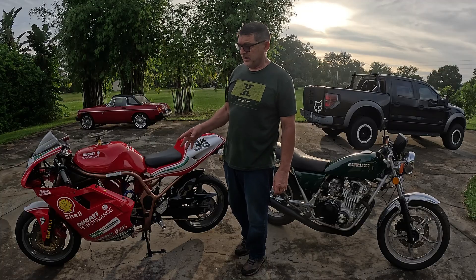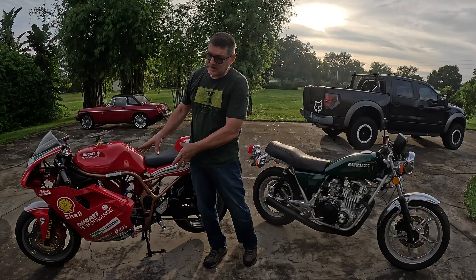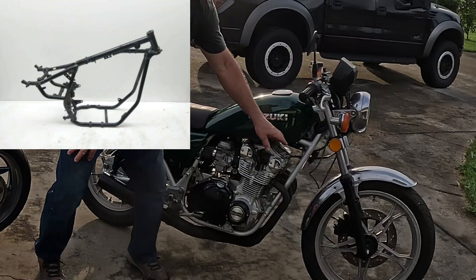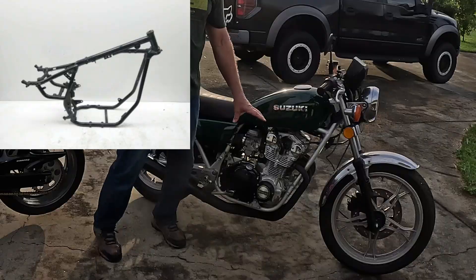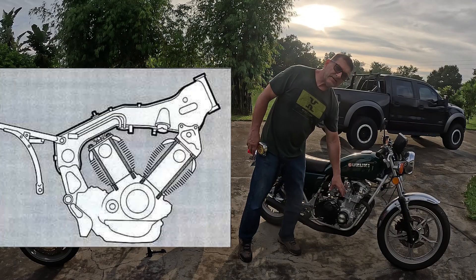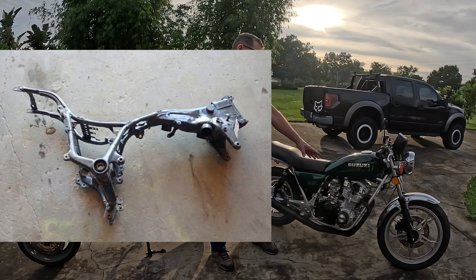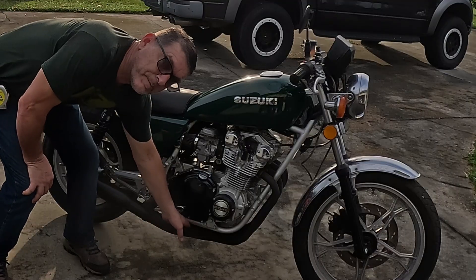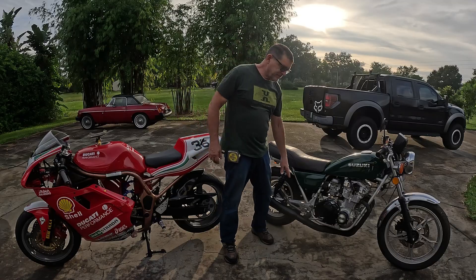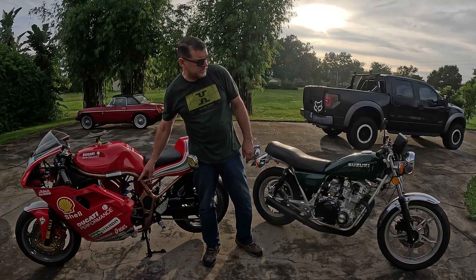The things I look for in a donor bike: the steel frame that goes all the way around the engine. I don't want the engine to be an integral piece of the frame. See how the steel frame goes all the way around? A lot of these bike engines in the 80s and early 90s use the engine case as part of the frame, and the frame only comes to here and bolts to the engine. With these old school frames that come all the way around the bottom, you can just drop your battery right in there. I like a steel frame so I can grind it, cut it, weld to it. It's very easy to work with steel.